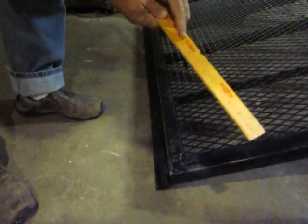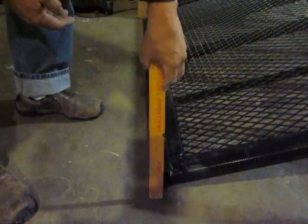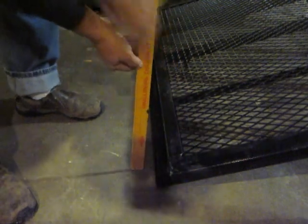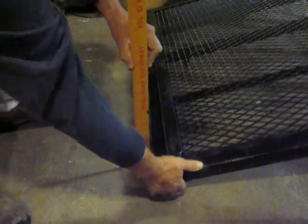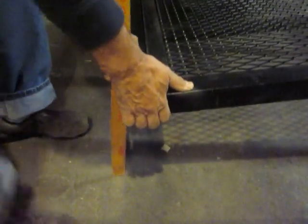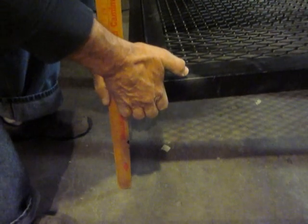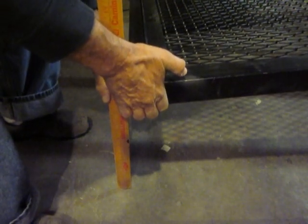To do this scientifically, let's measure 12 inches and see how big a bang we get, then repeat it without the spring. The spring is in there — one spring.